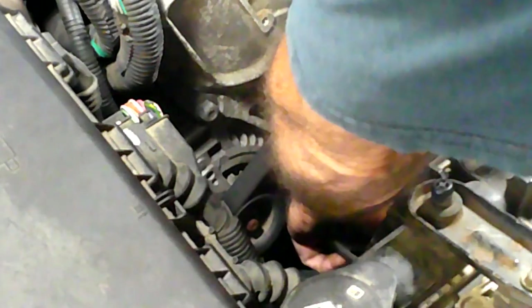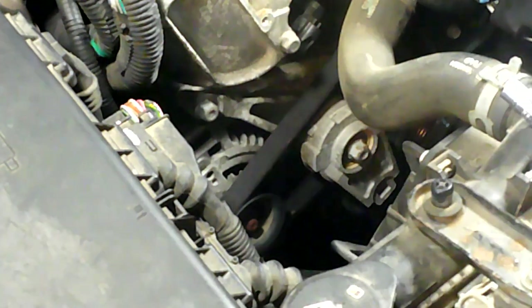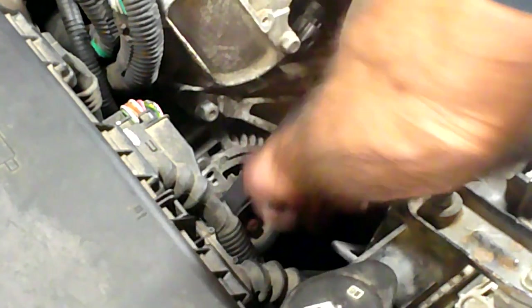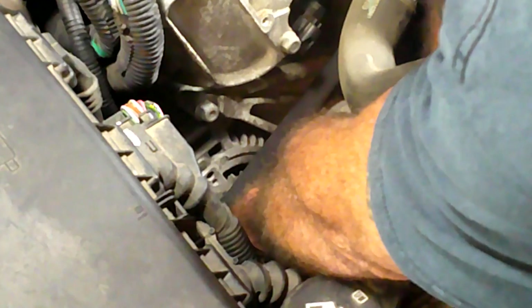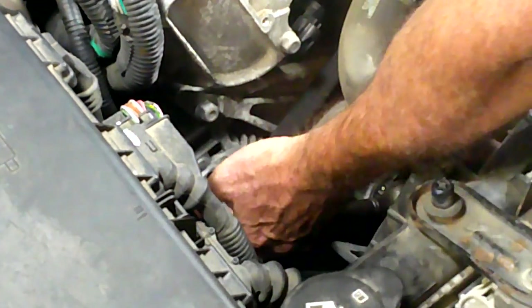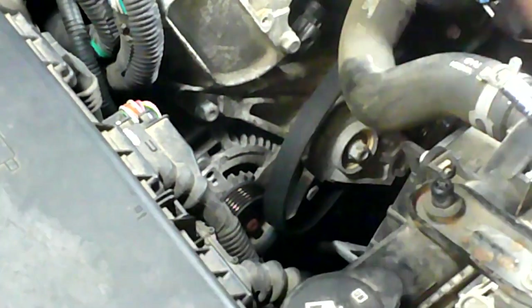First things first I gotta get this tensioner and take the belt off. I'm going to take a look at the belt once I get it off - it looks okay, so I was gonna replace it but I think I'll leave it alone. It's got a three-quarter inch square in it right here to fit your ratchet in. You just stick your ratchet in the hole and pull up on it until you can get your belt off - just gotta weasel it off. There we go.